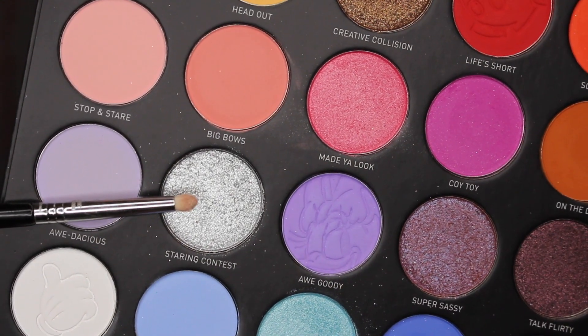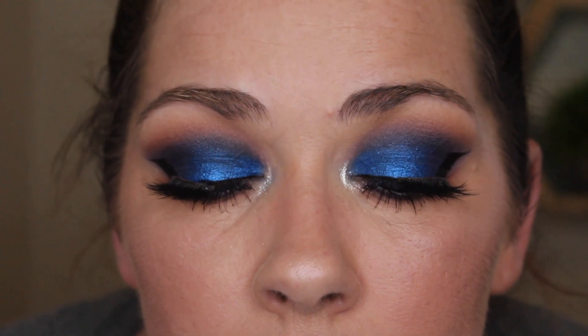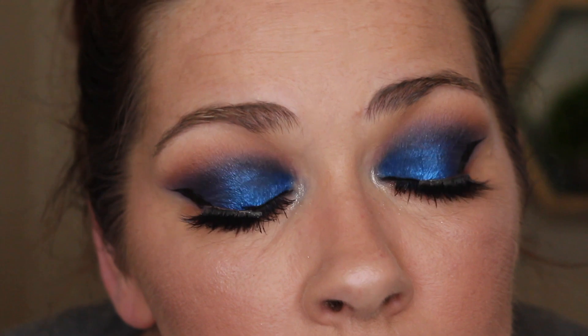Last, I'm going into Staring Contest with a Sigma Ello 4, using that as an inner corner highlight. So that's it — let me go do liner and lashes and I'll be back to show you the finished look. Here's the finished look. What do we think? Does it look similar in comparison? I think it looks a little similar — I don't think it looks exactly like it, but I think I pulled it off for the most part.